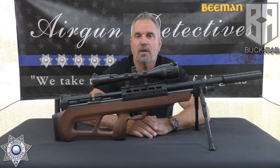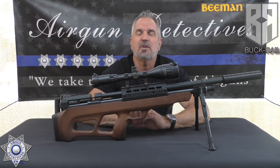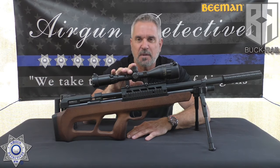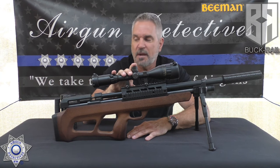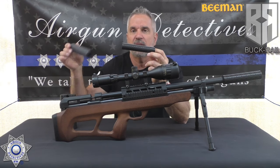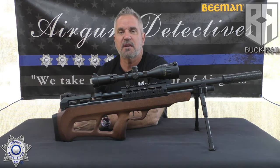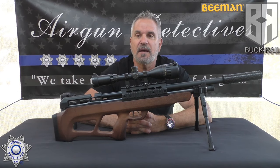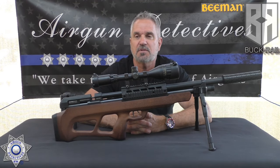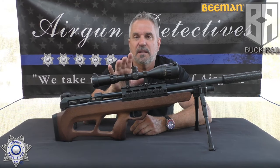Those Buck Rail suppressors work absolutely amazing. We dropped approximately 10 full dBs, which makes it incredibly backyard friendly. You could shoot this all day and late into the night — it's nice and quiet now, thanks to the Buck Rail suppressors. The smaller, more tapered suppressor is just as quiet as the larger one, so it's basically just aesthetics. Terry gives you all those options, which is always nice, and they're extremely affordable. I'll leave you guys a link in the description — just click on it and it'll take you right to his website.